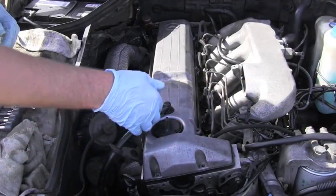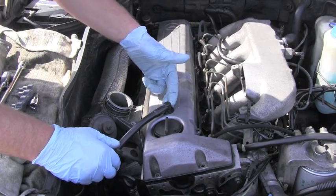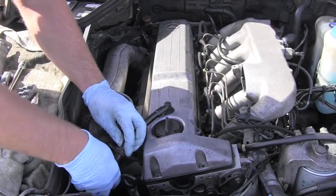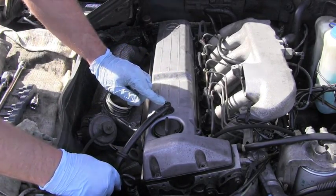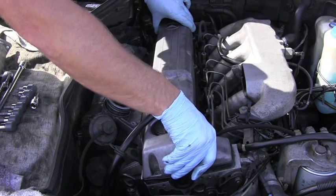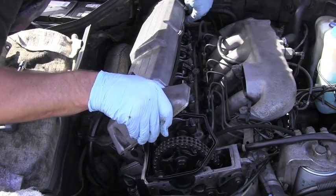The next step is to disconnect this ventilation hose. But I know this plastic can be pretty fragile because it's exposed to heat, so I'd rather disconnect it down here — it's way easier than breaking this part — and I should be ready to lift the valve cover without any problems.